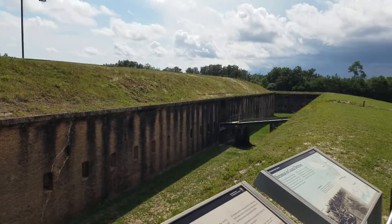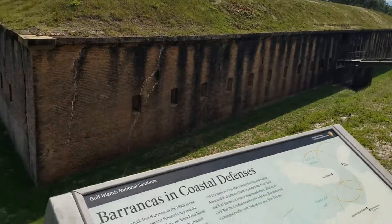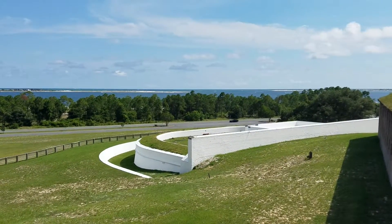To get to the cannons you have to go through that one opening, and they tried to make it as hard as possible. We have a quick picture here of what it would look like on top with all the different cannons ready to guard the water right there.